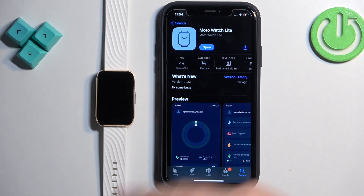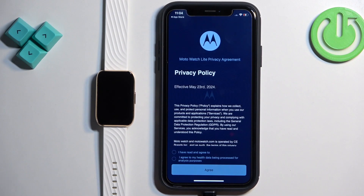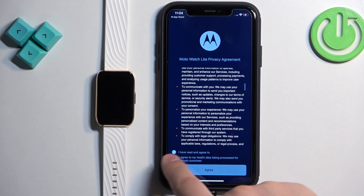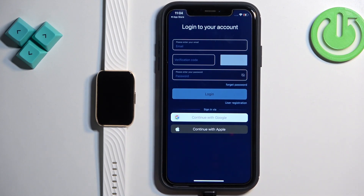After the application is done installing, tap on Open to launch it. In the app, check the first box and the second one as well, then tap on Agree.